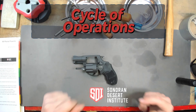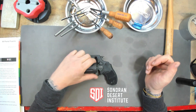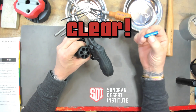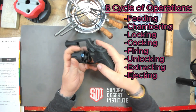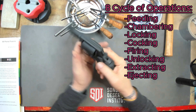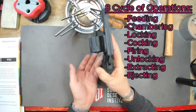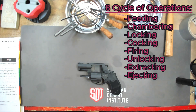Very quickly we're going to go over the cycle of operations for this revolver. We have our eye pro on and we are clear, as you can see. We will be using this dummy round. So we are feeding and chambering. We are going to lock it, cock it, fire it, unlock it and extract it, and then we are going to eject our round. And that is the cycle of operations for this revolver.